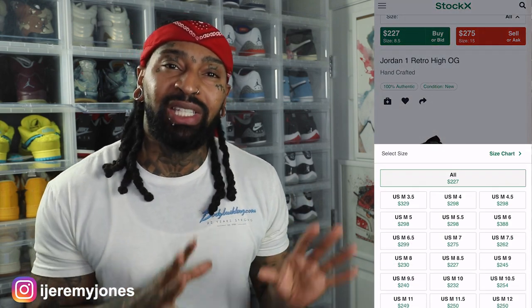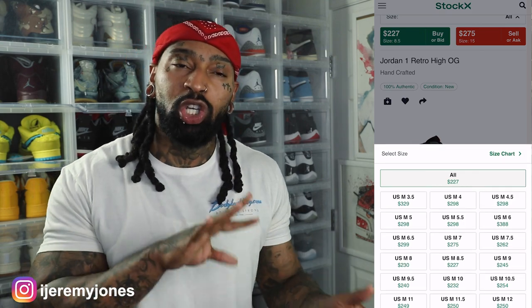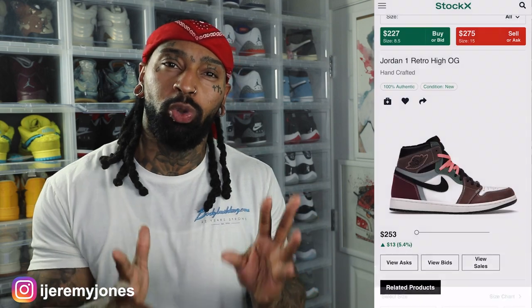I glanced at the resale price and it looks like it's averaging about $220 and up depending on the size. Not too much on the resale market just yet, but Jordan Ones definitely hold their value no matter what the colorway is.